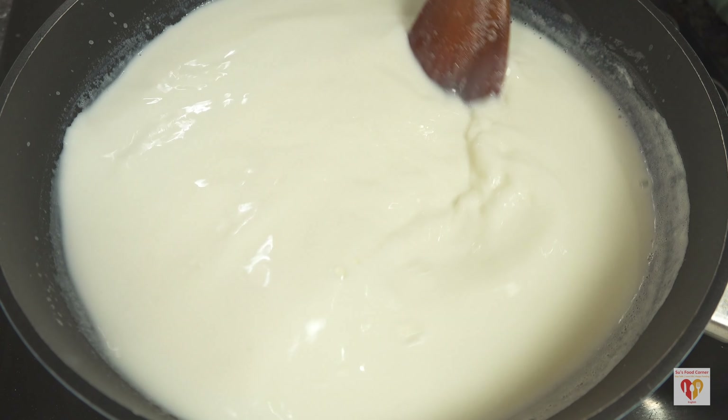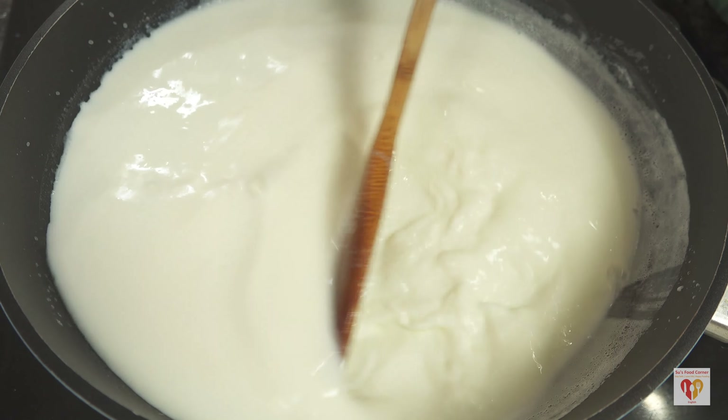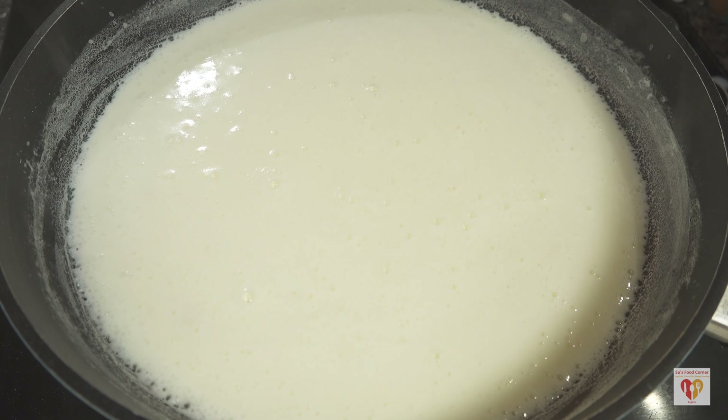One liter of milk I have added to this pan. Wait till it starts to boil, then reduce the flame to the lowest and let it simmer for around half an hour. In another kadai or thick bottom pan I'll add 1.5 liters of full fat milk and prepare cottage cheese or chenna out of it. I'll wait till this milk starts to boil.